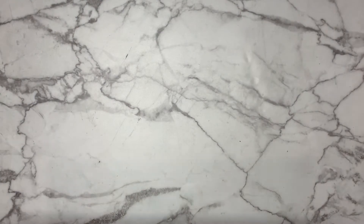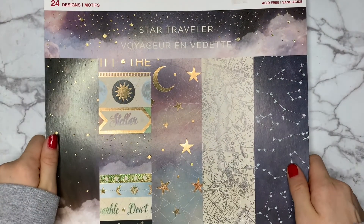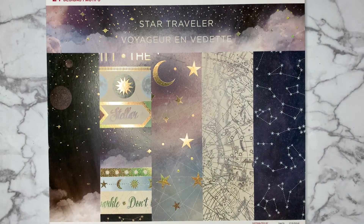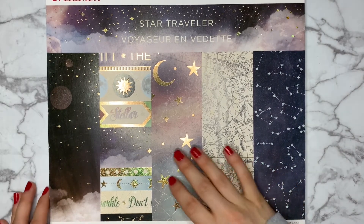The next pad is called Star Traveler, and it's got a gorgeous astrological constellation theme with lots of galaxy purples, blues, and stars. I thought this would be absolutely perfect if I ever chose to do a star or galaxy theme in my bullet journal.